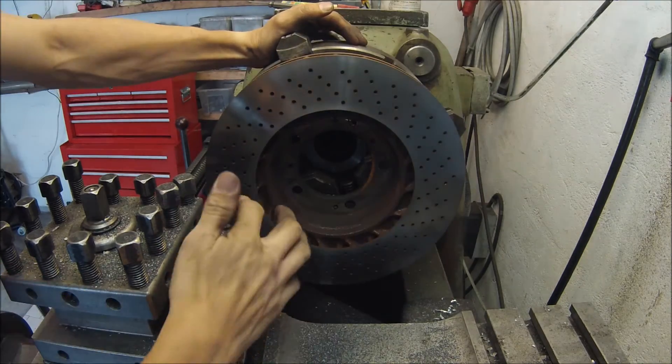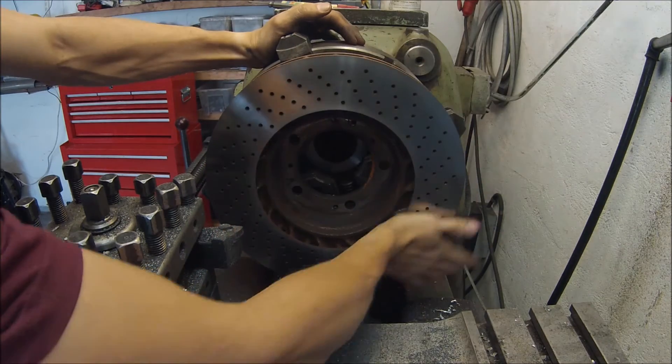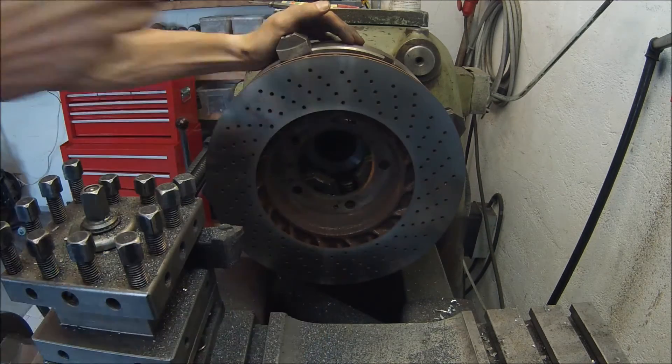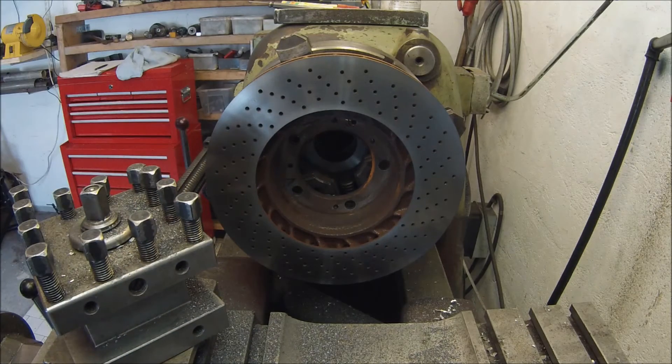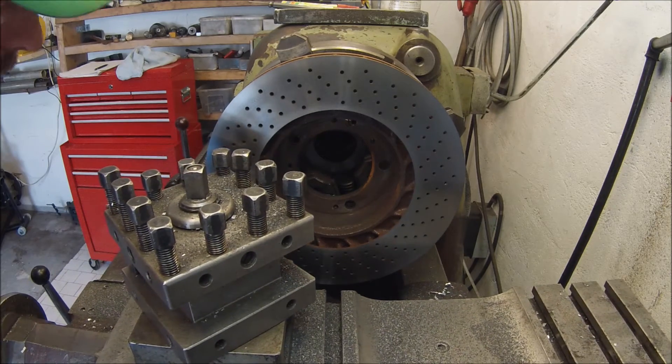There's no heat at all on the brake disc, which is very good. So, some chamfering here, and then we'll flip this disc around and do the other side.